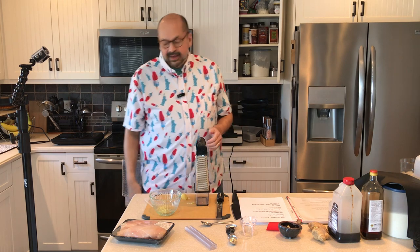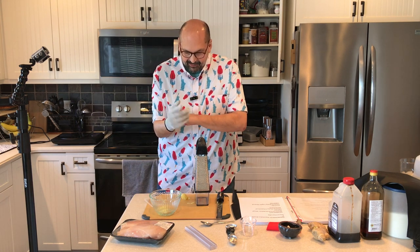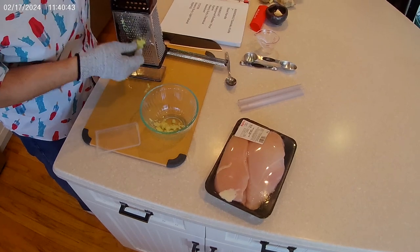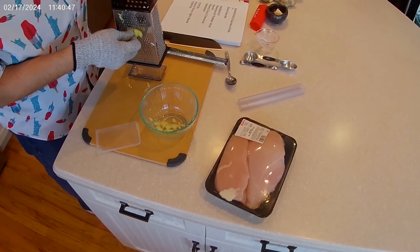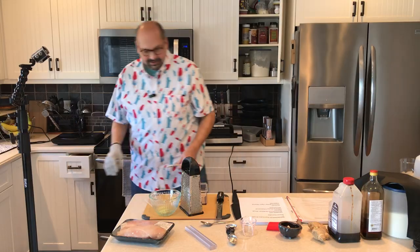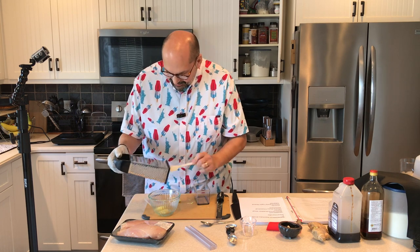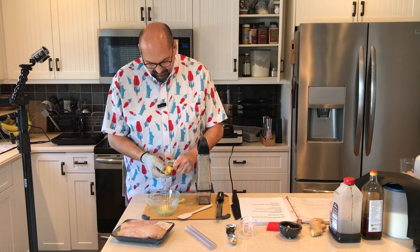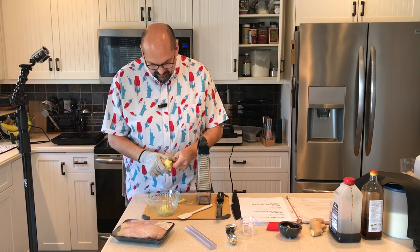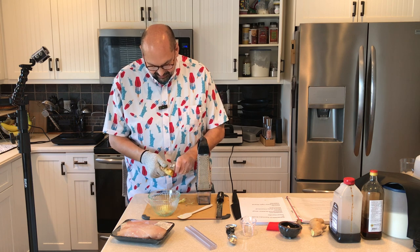I'm going to use a knife glove — you may have seen this in a previous video. This is making me nervous. Alright, that's better — we have ginger. Normally what I do instead of grating ginger is stick it in a little food processor I have from Ninja and it just grinds it right up. I should have done that. I don't know why I didn't.